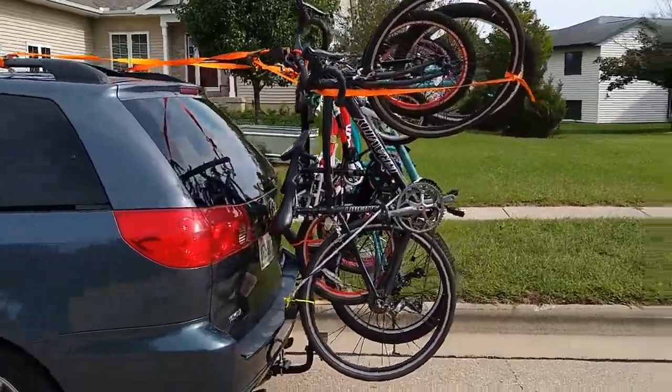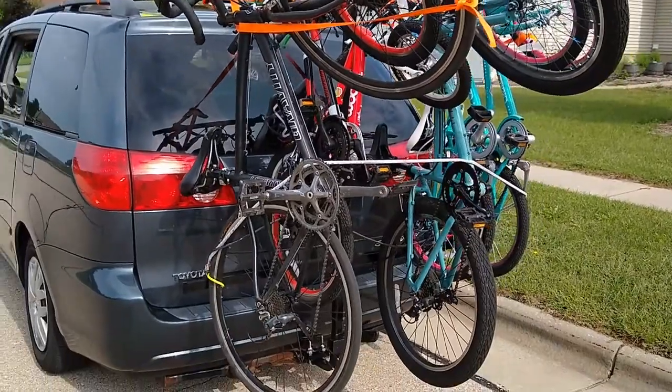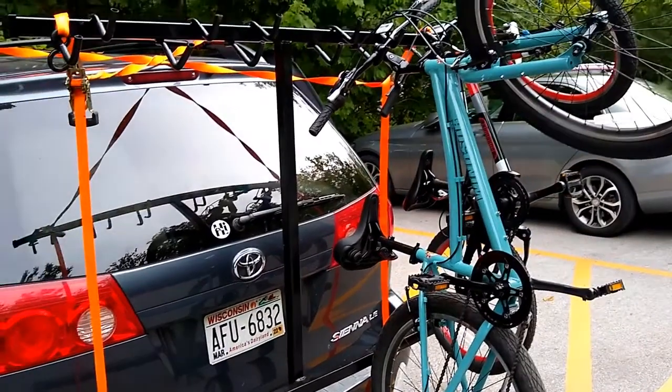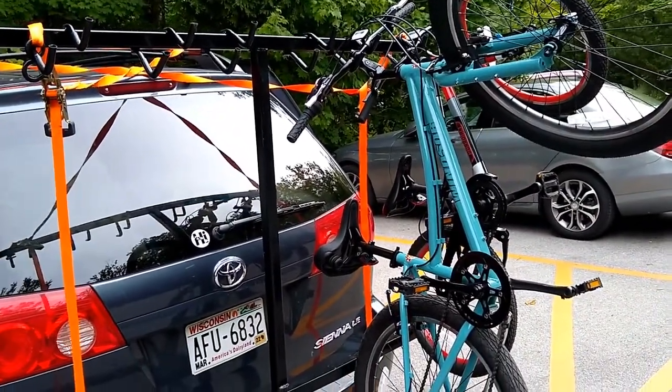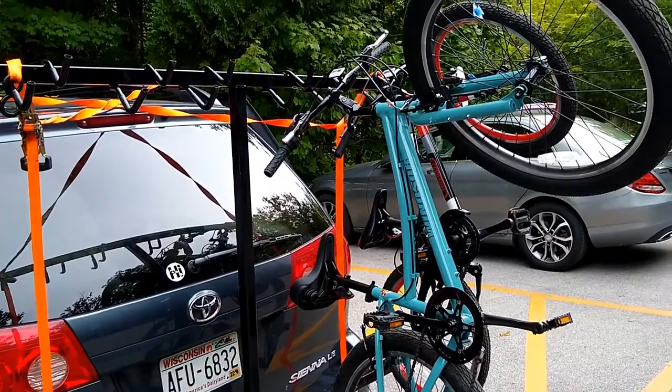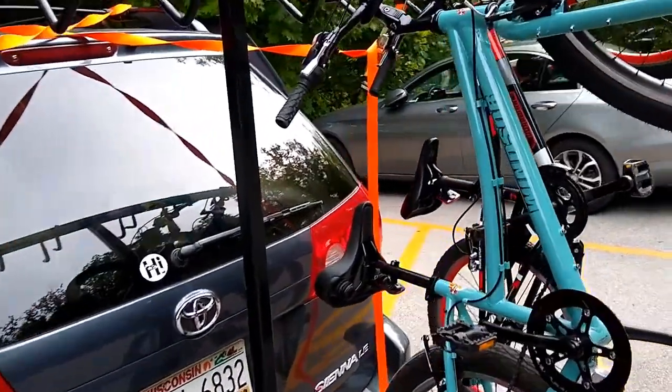I'm about to go 500 miles with this thing and I'll report back if stuff fell off. Alright, now I'll show a couple details. I've made it about 500 miles with this setup. I've got two bikes on there and I'll kind of show how this is laid out.